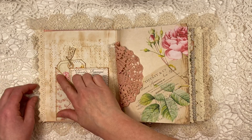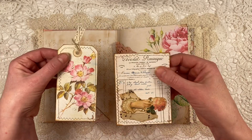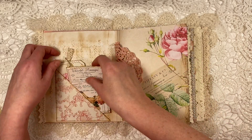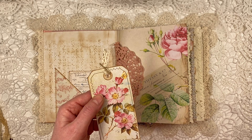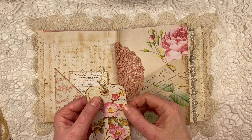This is a corner pocket also from the kit. And I sewed around these two tags. This one also comes in the kit — this little circle — and I punched that out with a tiny little ribbed edge punch that I have.